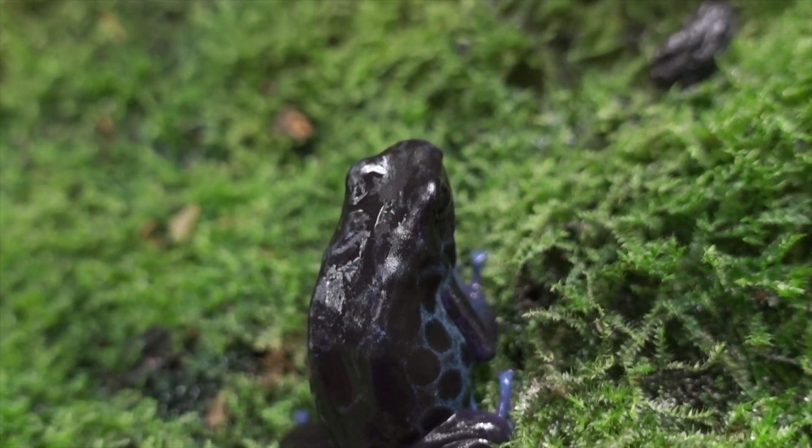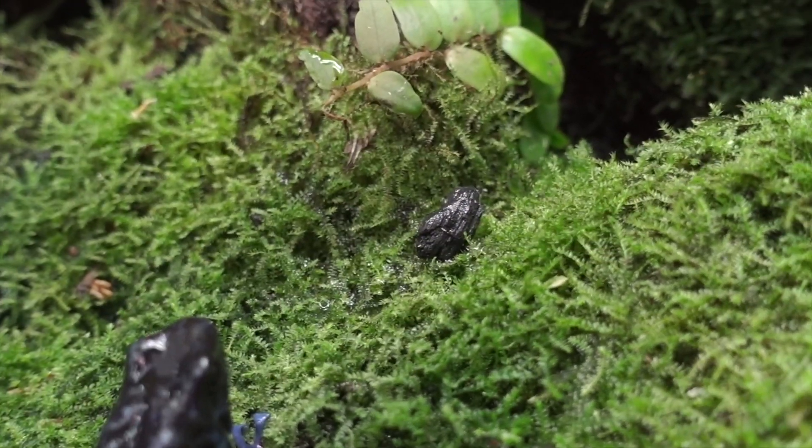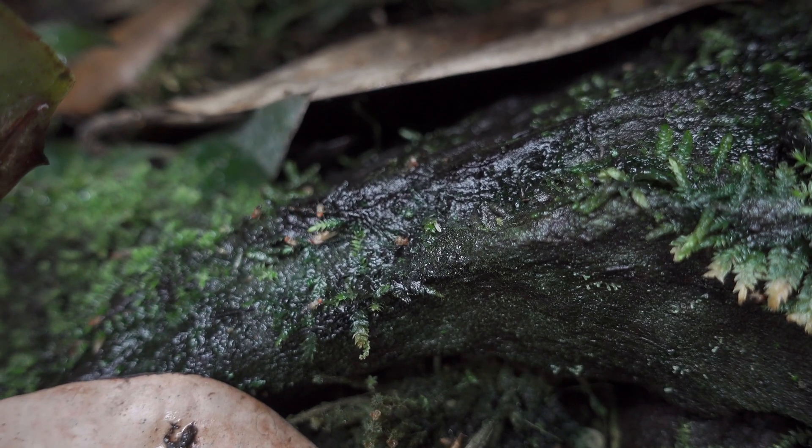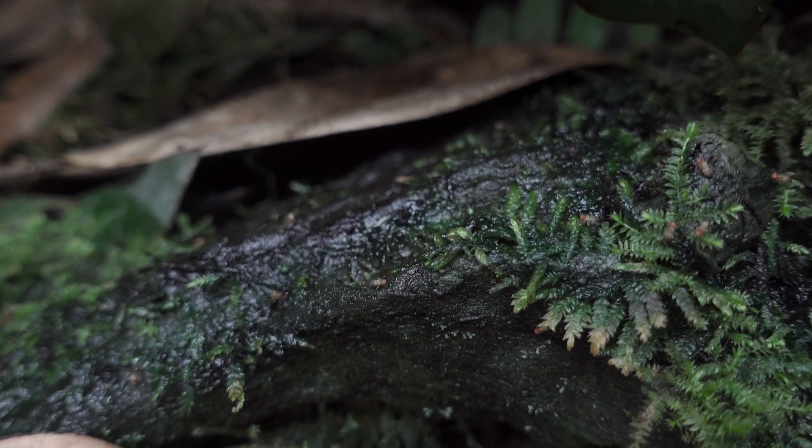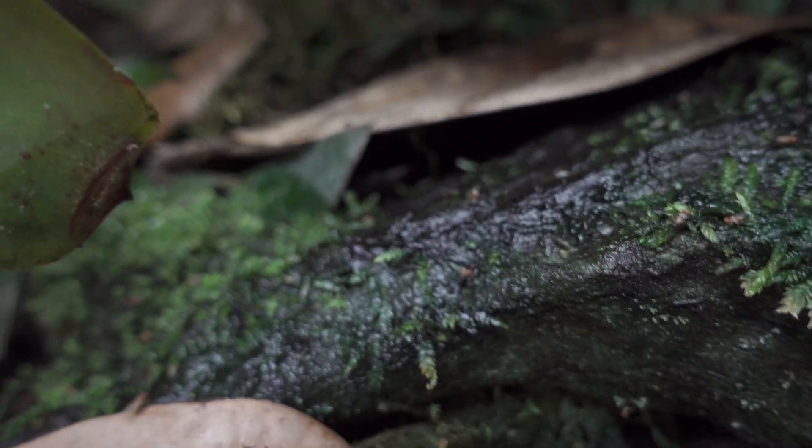Springtails are also essential for Ranitomeya froglets. I don't keep Ranitomeya — they were too shy for me, I never saw them, and though they're wicked fast and awesome looking, the rare glimpses I got weren't worth taking up a whole tank. I've got 22 tanks, so I can't take up space like that. But for people with 60, 70, 100, or 200 tanks, throw them in there.